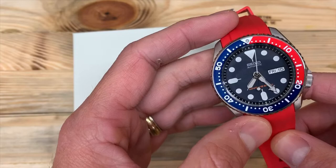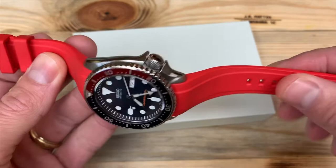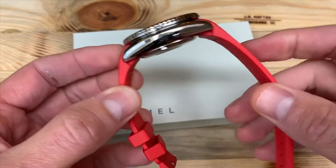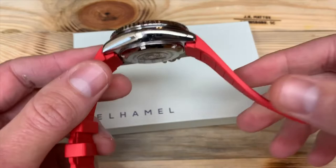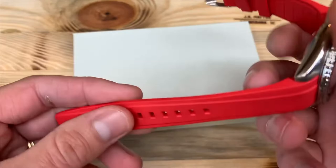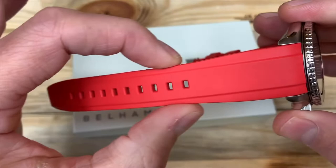This watch strap is 7.2 millimeters thick. It's not gummy feeling — it's like a good quality rubber. This does not feel like a cheap watch strap when you're holding it. It's got 10 holes, nicely done.